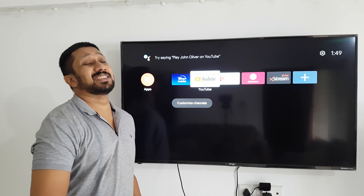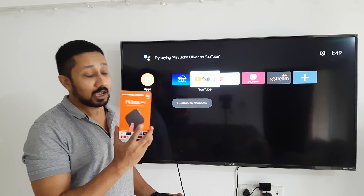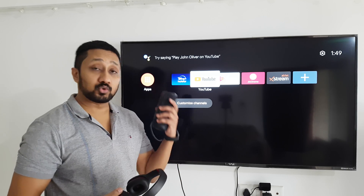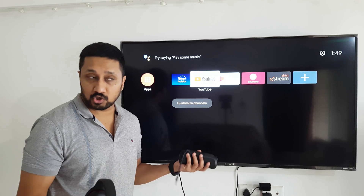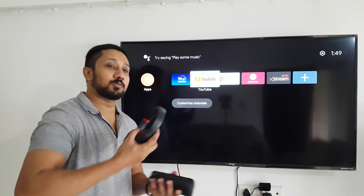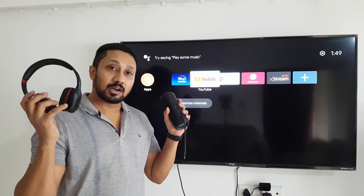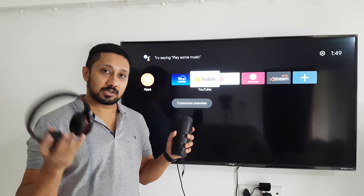Hi guys, back again with another video. This video is going to be an accessory video for the Mi Box 4K — we'll be installing a Bluetooth headset and a Bluetooth speaker on the TV, and then alternating between them to see how to use that. That's a common issue a lot of people have: not being able to switch between them. Let's start with how to actually set up a Bluetooth sound device.